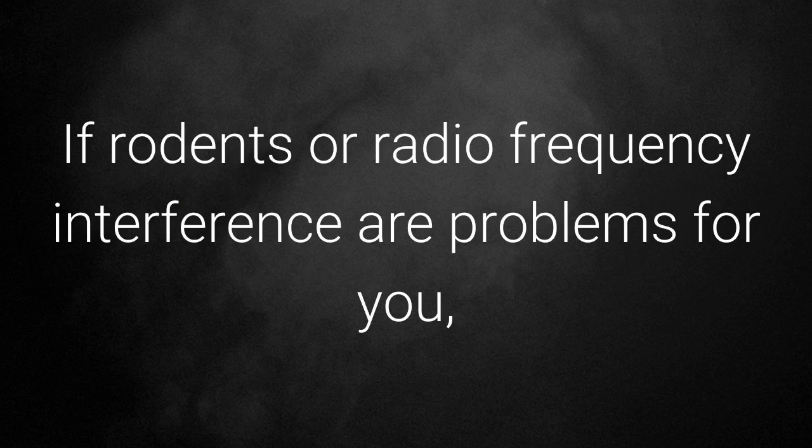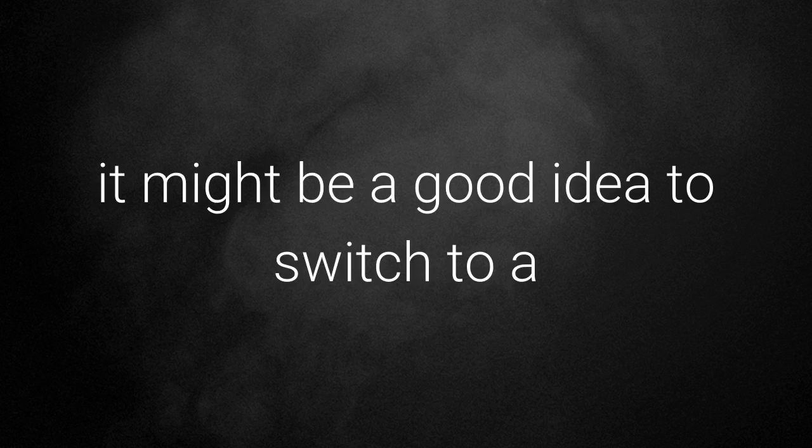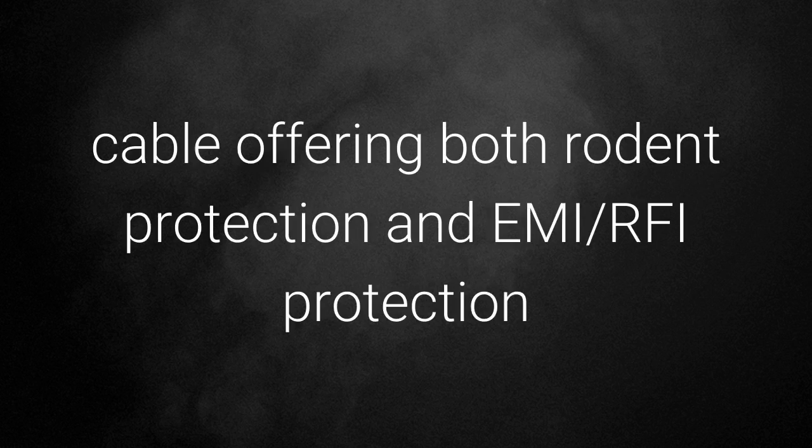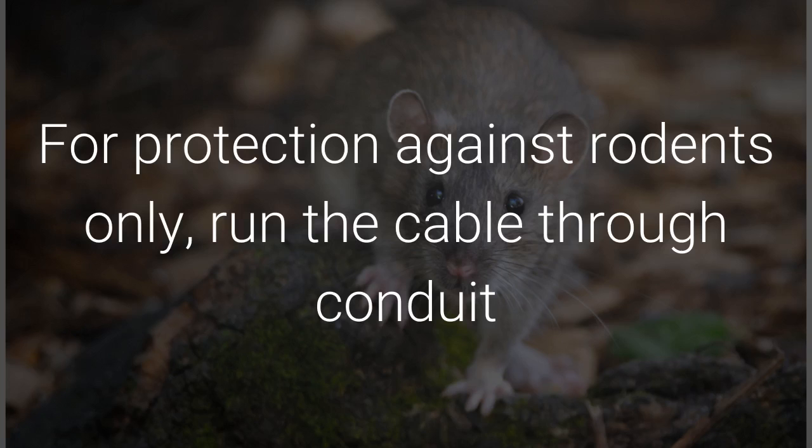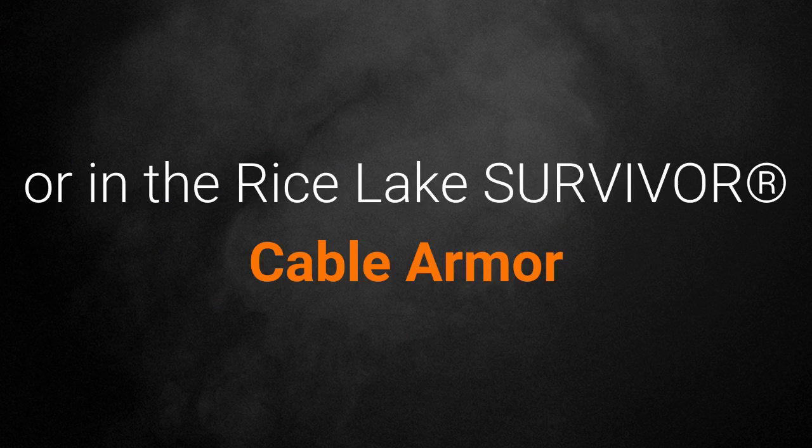If rodents or radio frequency interference are problems for you, it might be a good idea to switch to a cable offering both rodent protection and EMI/RFI protection. We recommend the Rice Lake EL147RP cable. For protection against rodents only, run the cable through conduit or in the Rice Lake Survivor cable armor.